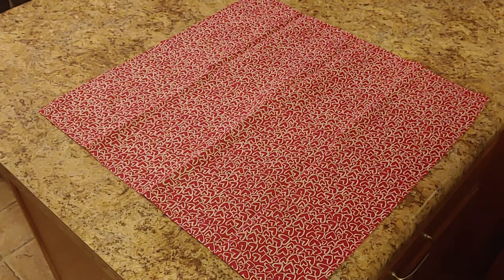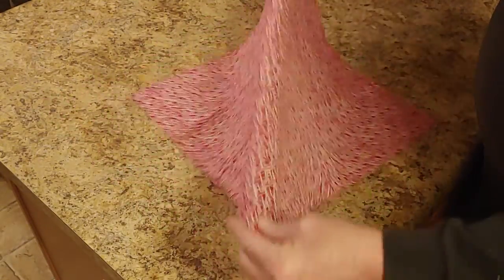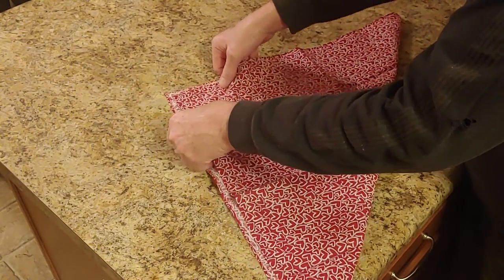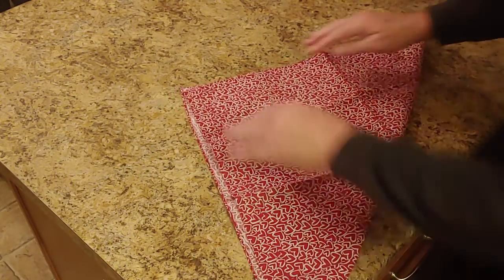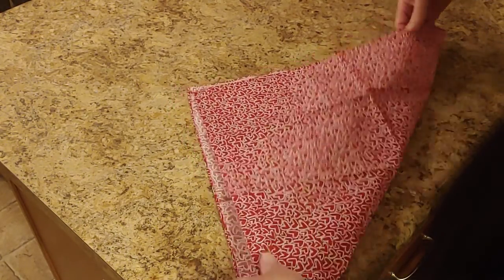So this is how I fold a bandana to put on Bailey. First thing I do is I fold it in half, get a little bit of overlap like that. That way the back edge stays hidden behind the front one.